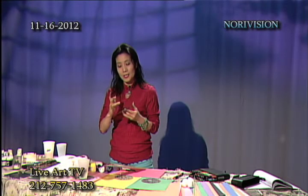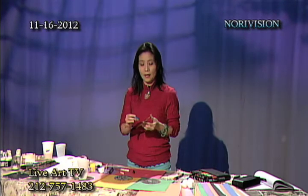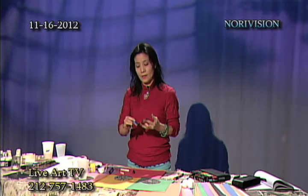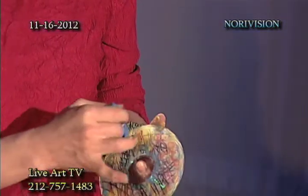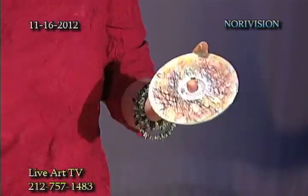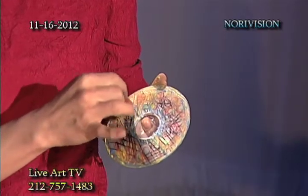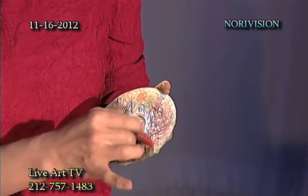Welcome to Nori Vision. How are you? Hello, hi, how are you? I'm watching your show. I like your show, it's nice. Do you like art? Oh yeah, I love art. I like it. So what kind of art do you like? Well, like the art with regular, regular paint, you know? This is not the regular. This is what we call abstract.